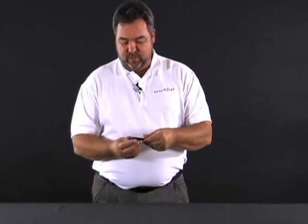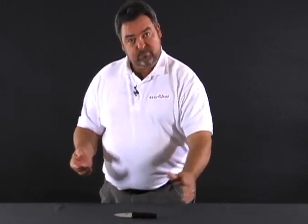You have a removable pocket clip on it as well, and you can also pick this knife up at U.S. Cavalry.